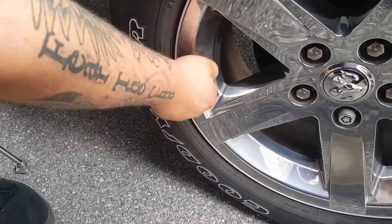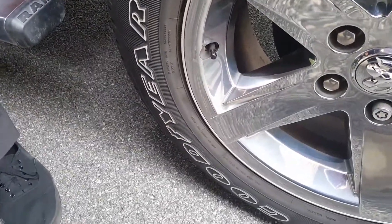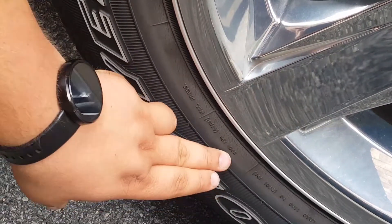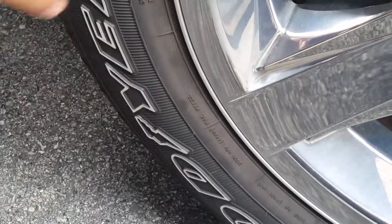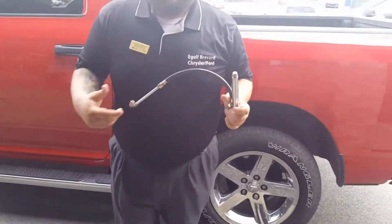If for some reason you don't have the sticker inside your driver's door, on the tire itself you can find the max pressure — right here it says 44 PSI max pressure. So you don't want to over-inflate this tire past 44 PSI or you risk a blowout.